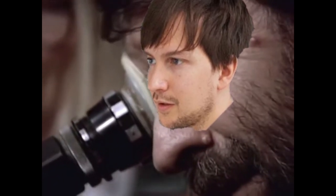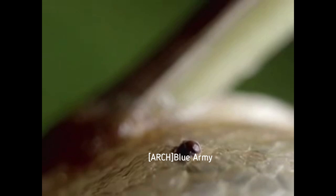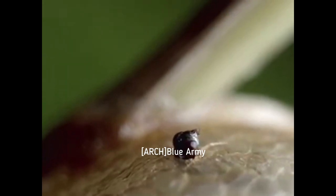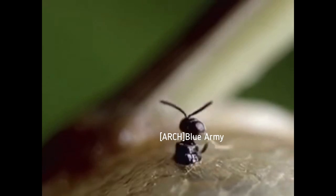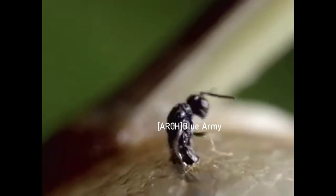Before the wasps can leave the nest, one of them must nibble a hole through the bubble. From this tiny hole — too small for a pin to pass through — all the wasps will squeeze their way to the outside world.